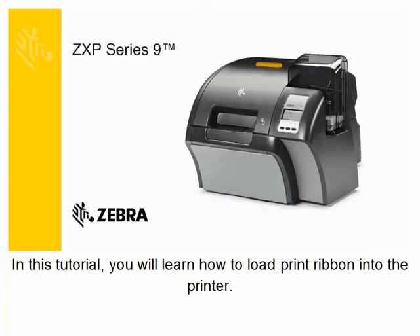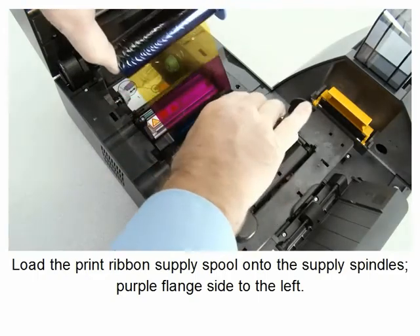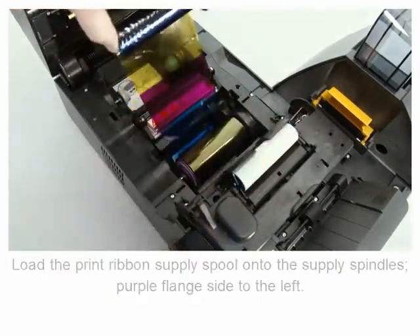In this tutorial you will learn how to load print ribbon into the printer. Load the print ribbon supply spool onto the supply spindles, purple flange side to the left.